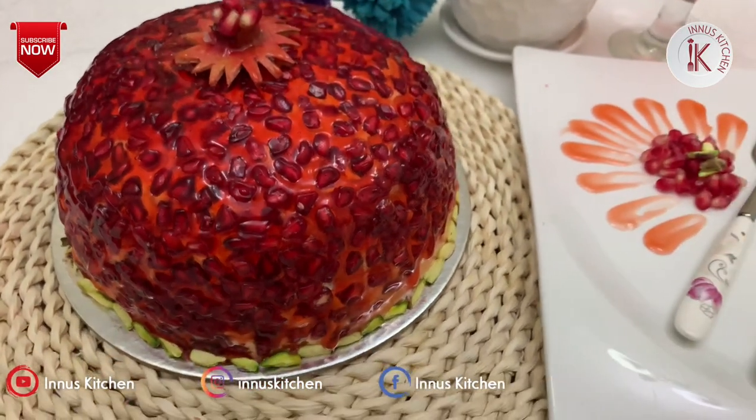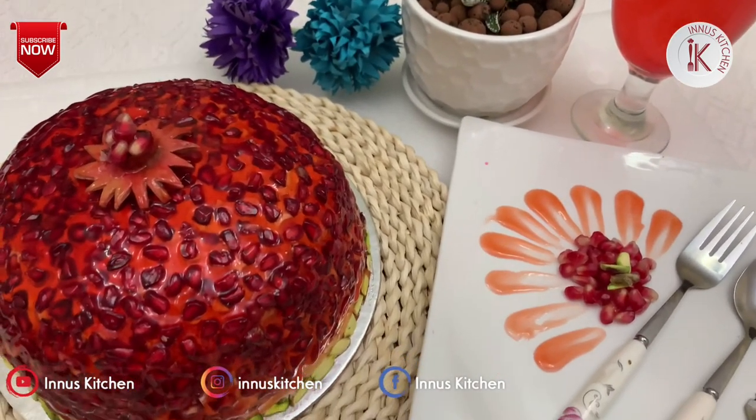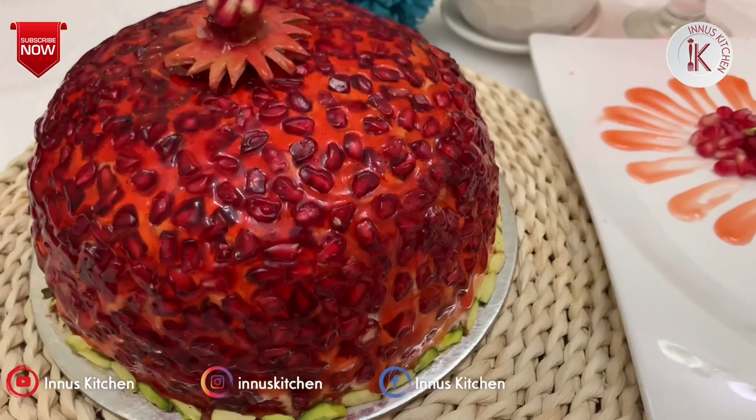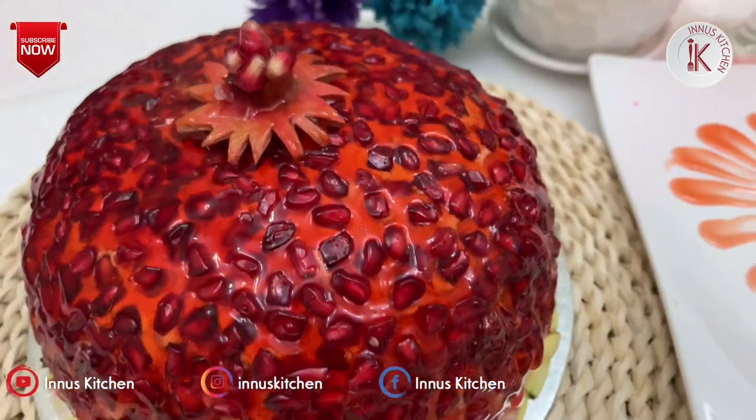Hi friends, welcome back to Inno's Kitchen. It's me, Anissa. I came here today with a nice cake recipe. It's a nice variety of cakes. I'll show you in the video.